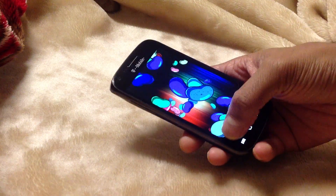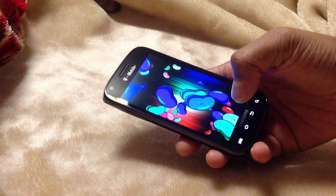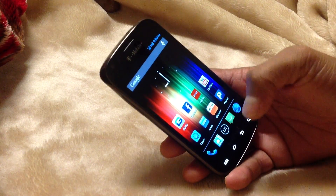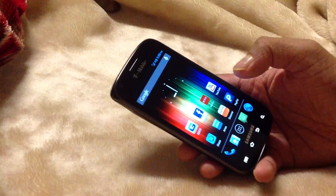See, moving the Jelly Bean around. Just give it a try guys, if you guys have a Blaze, give it a try — Samsung Galaxy Blaze.